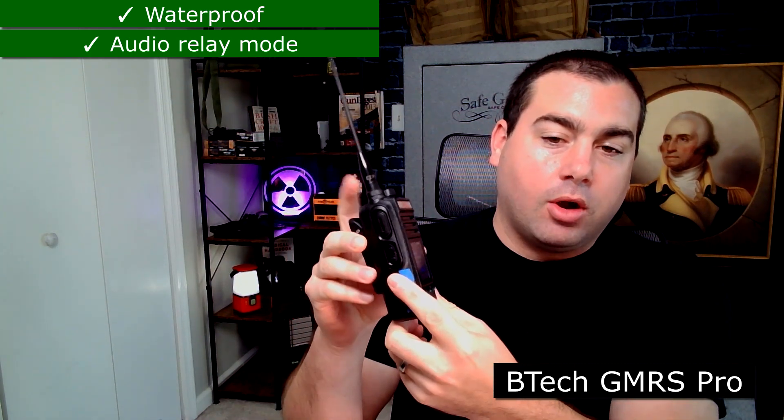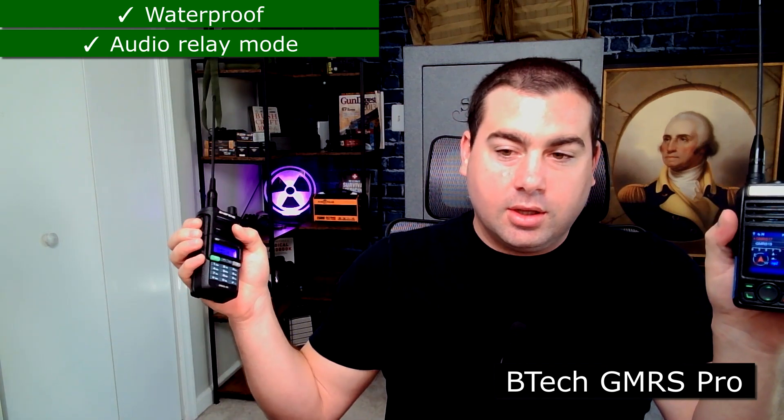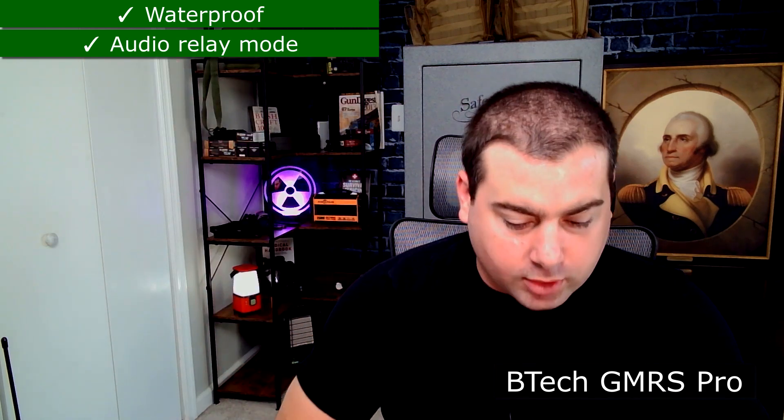It's got an audio relay on it — I have a piece of tape on it to let me know it's on — because you have to activate it with an app, which I don't like. It'll repeat anything back from the audio relay, which is a really cool feature. If you're in an emergency and need to relay out, it works really good. I just want to be able to turn it on from the actual radio without needing an app.